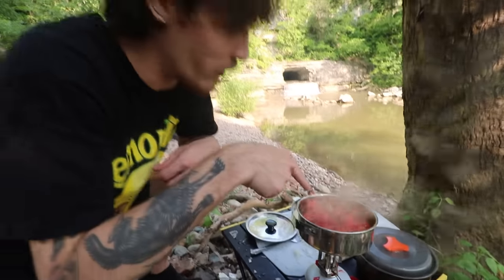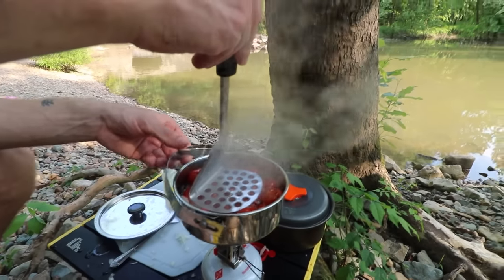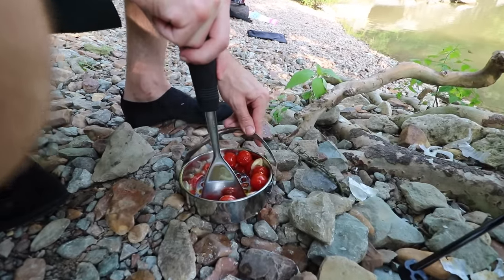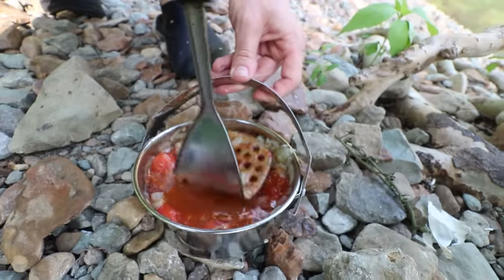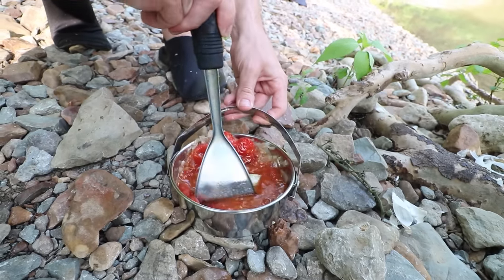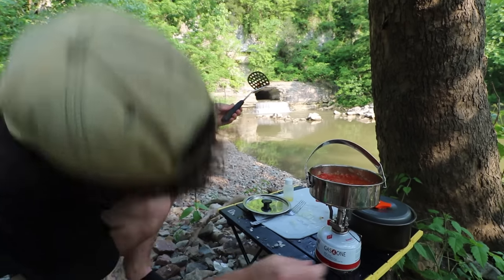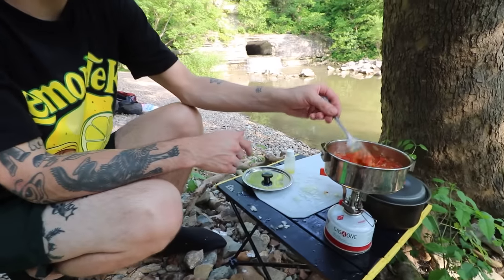That looks just about perfect. If you can see, they're kind of starting to split. You just take this little masher — it's kind of hard to do on top of the gas burner, but you really want to be able to smash it like that. Thank you Pro Home Cooks — this is so easy I can even cook it in the woods. Heat that up again and we're just going to let this reduce for a little bit, and then boom, here's the pasta sauce.